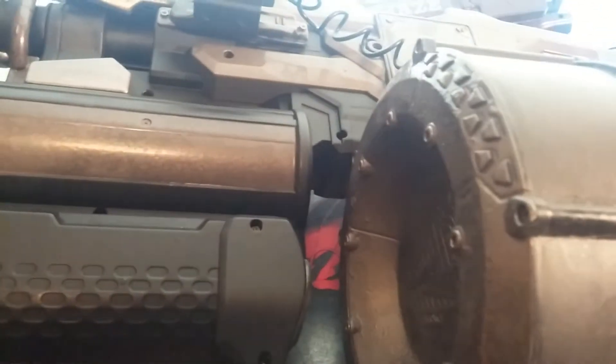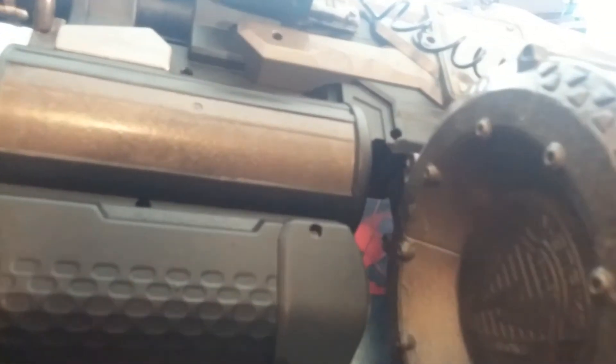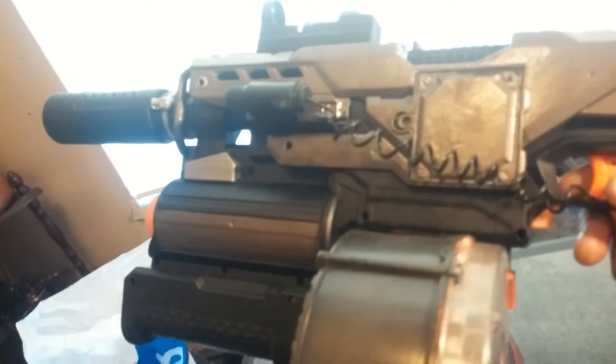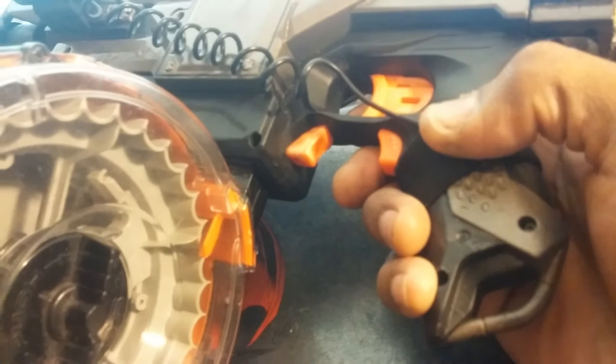That's your boy Heavy Starch coming at you with an update on the Demolisher project. Got the Demolisher done with hammered paint, which you seen last time. Got the grip established and got the button for the laser sight.